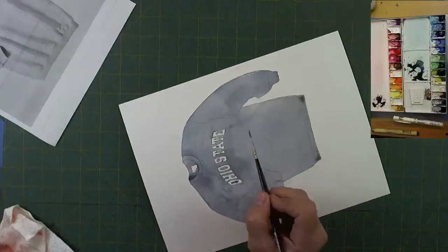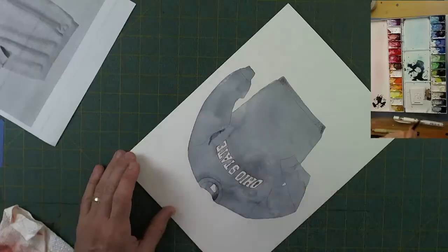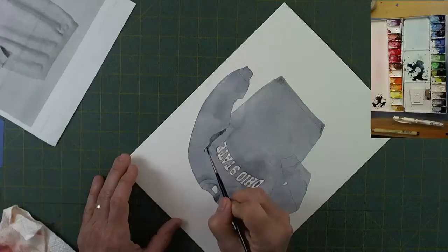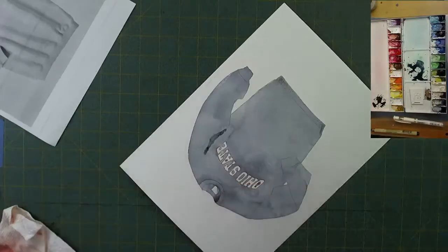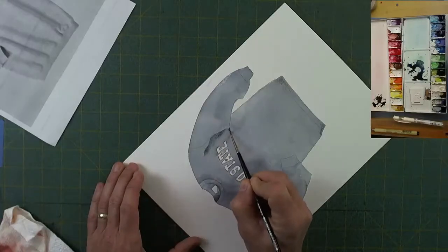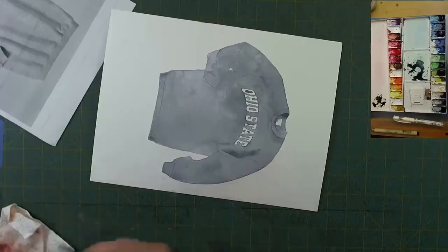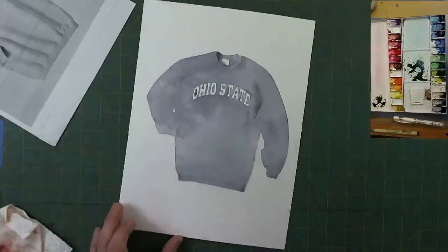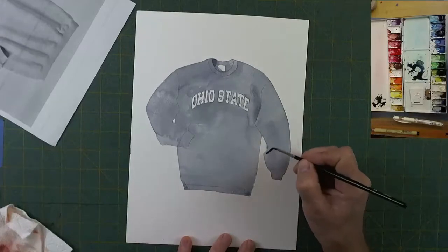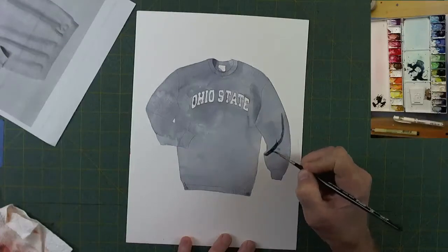The next shadow is right here in the armpit area. The process is the same: put a dark stripe onto the sweatshirt and then take a little bit of paint back off of it, flip it around on the other side, and you've got a nice soft area on both sides with no hard line. It should look like the fabric is bent or ruffled a little bit.